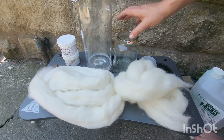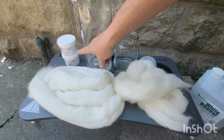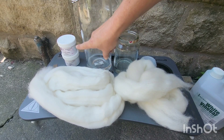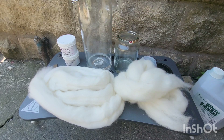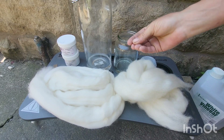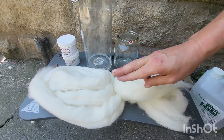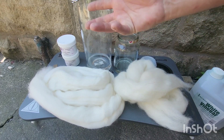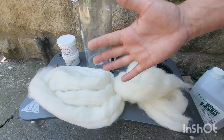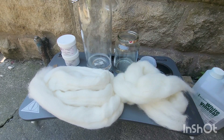I will be adding boiling water to these, then we add our dyes and then we'll just put the fibre in. Close the lids and leave them till they go cold. Once they've gone cold, fingers crossed, all the dye will have taken and you'll be able to wash them and get them hung up high to dry.